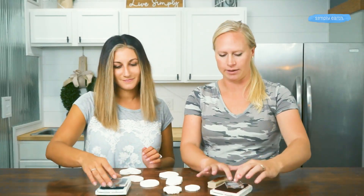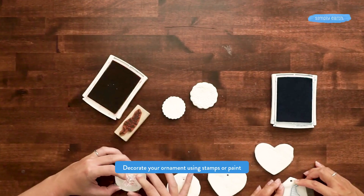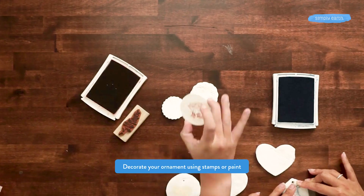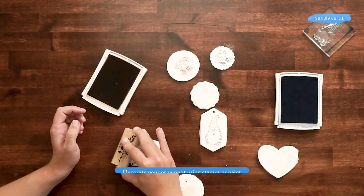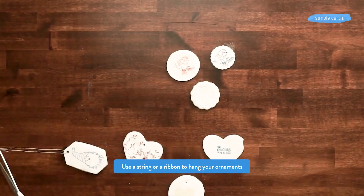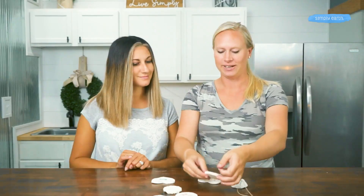Let's go ahead and decorate. I'm going to make a cute little Christmas bird — super cute, oh that's so fun! Now that they're decorated, we can add some string so that they can hang.